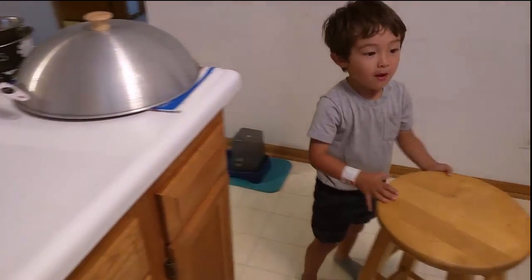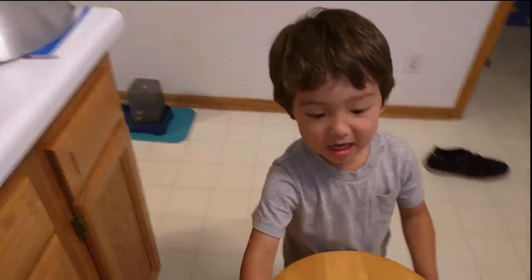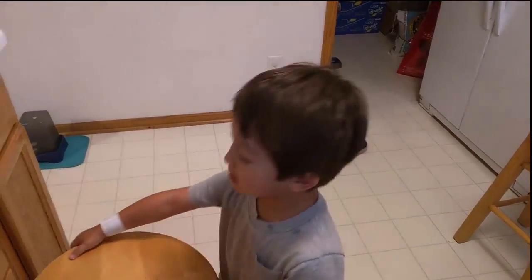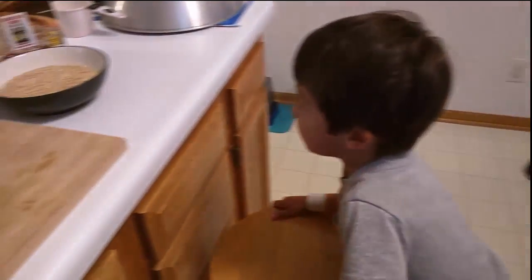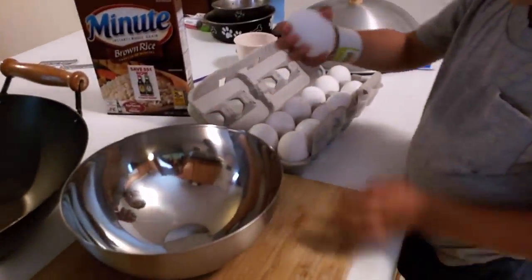The first thing we're going to do is beat some eggs. After cooking, Dad and Tommy are going to paint the basement — they're painting it right now. Let's get started. We're going to crack three eggs.